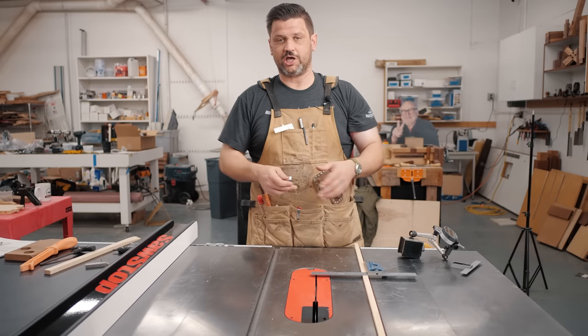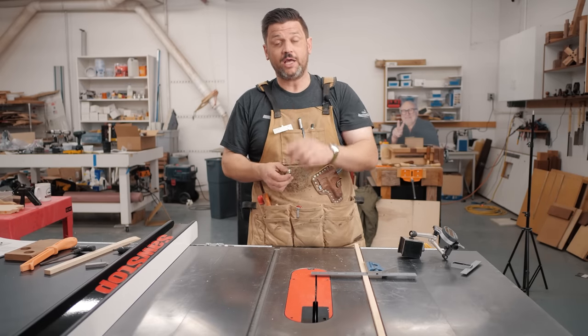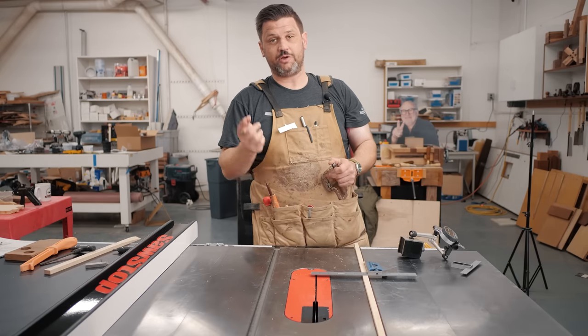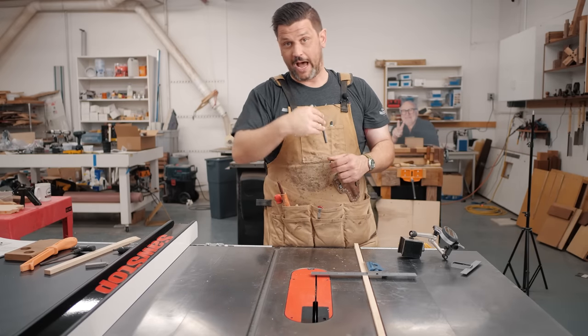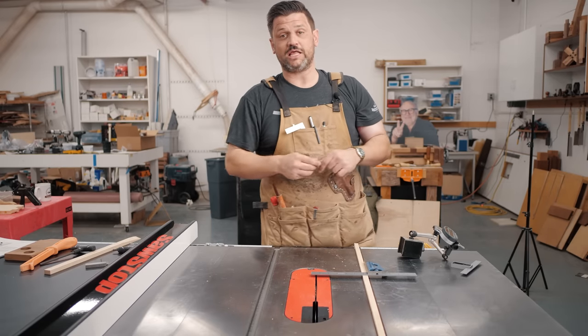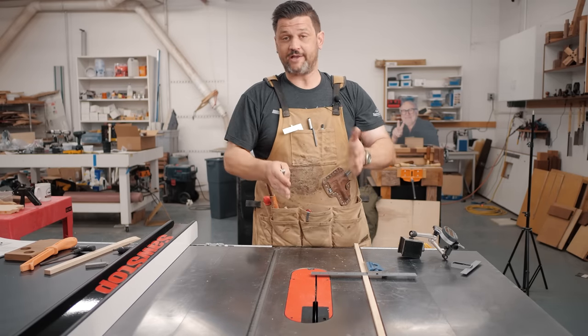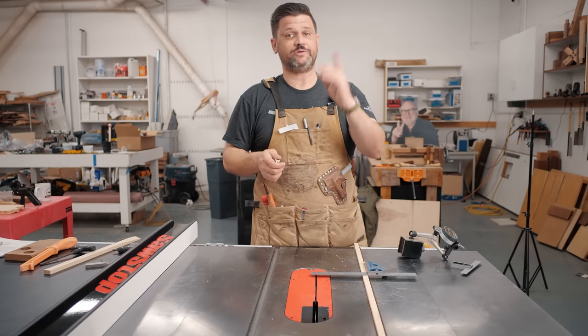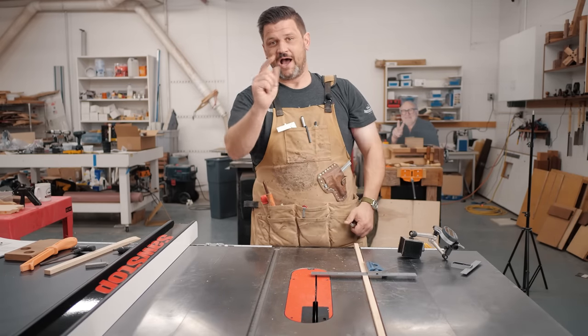A new high quality saw like this isn't really going to have many issues, but I did do an in-depth table saw tune-up video where I went through my old SawStop top to bottom and adjusted all the features — you can check that out in the upper left corner. I'm going to show you some quick tips and tricks for what to check, and if you find issues I'd definitely go watch that full-length video. So let's get into it.